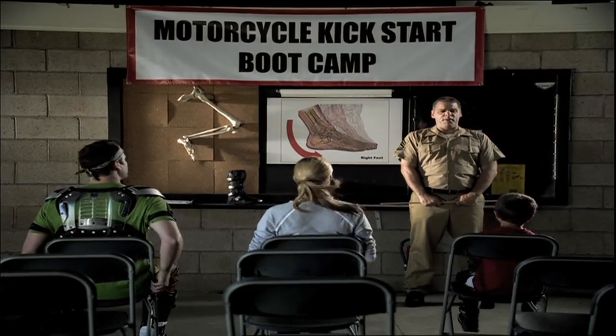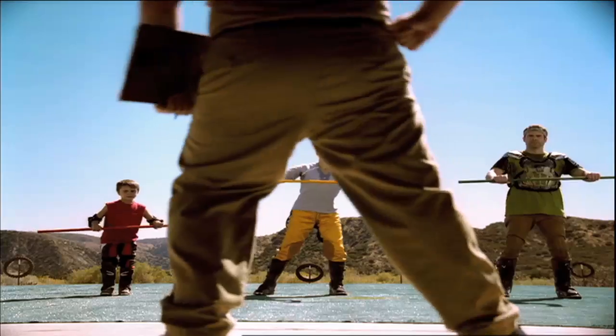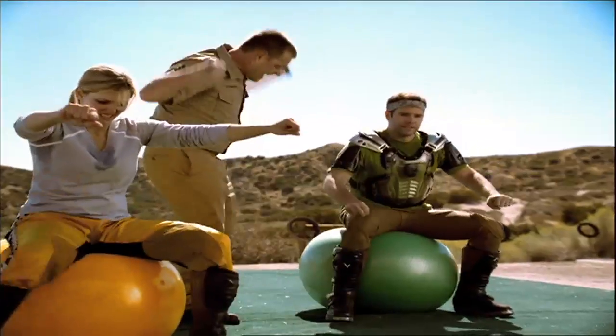I am here to teach you people the proper way to kick-start a motorcycle! Ride! Kick! Ride! Kick! Ride! Kick!